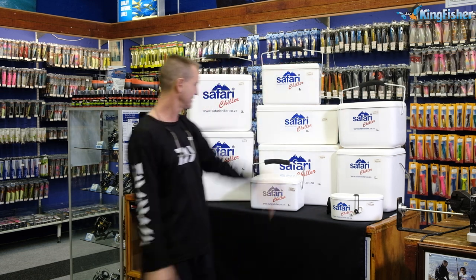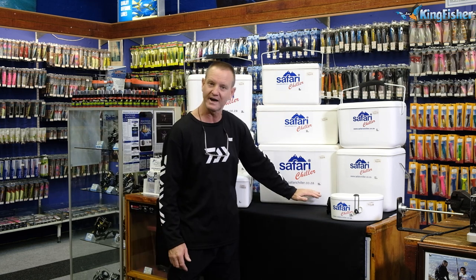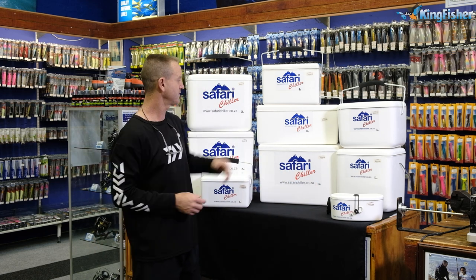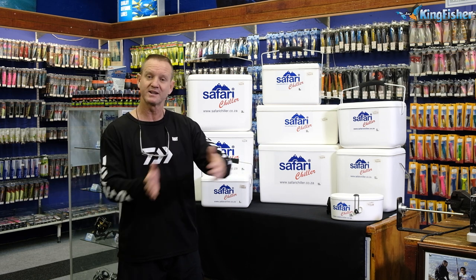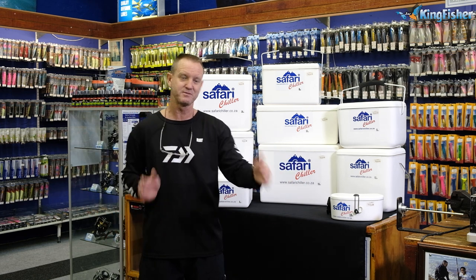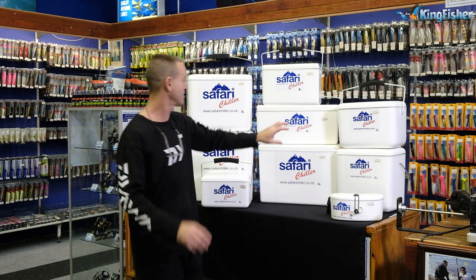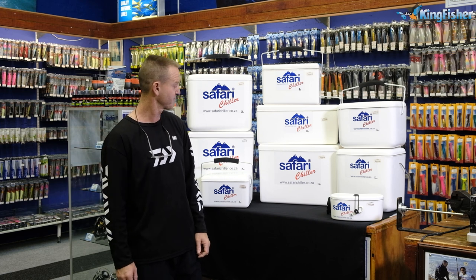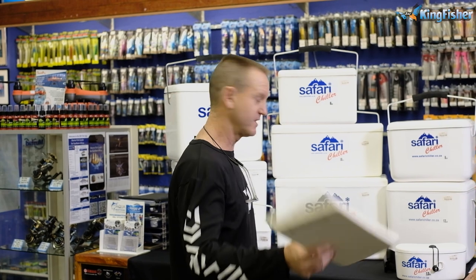Eight liter — again just the volume increases, lovely little box. We've got the ten liter, which is the cut-down version of our eighteen liter. It's a nice long box, so if you were going down for cob, for instance, it takes a nice chocker bait all the way along it. You can put bonnies in it — nice long big baits. Very comfortable to carry.